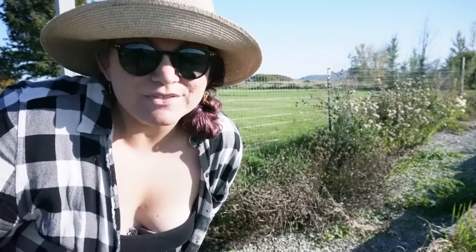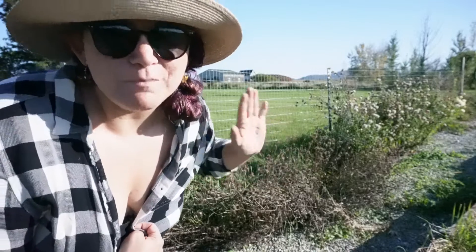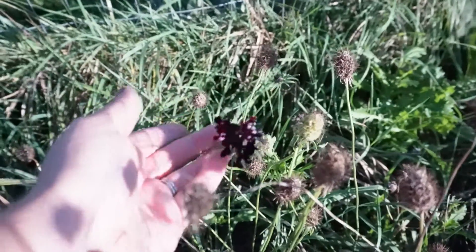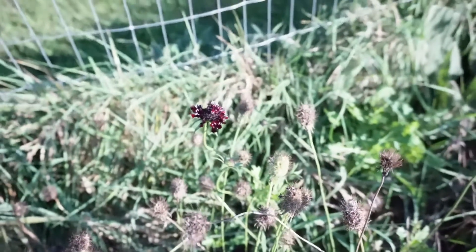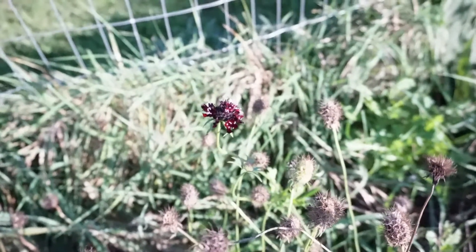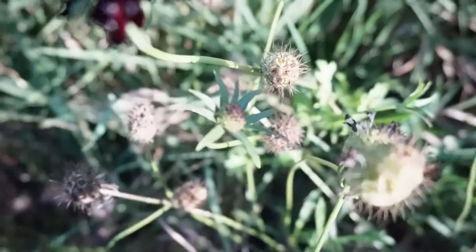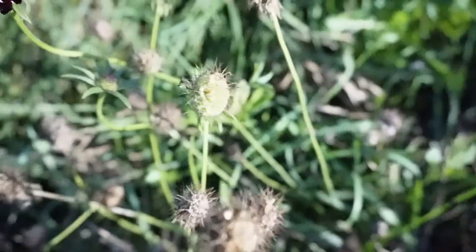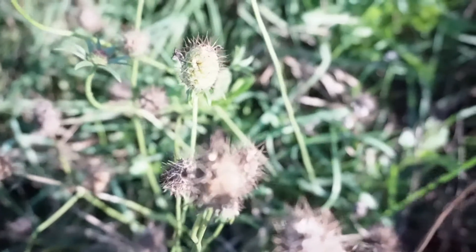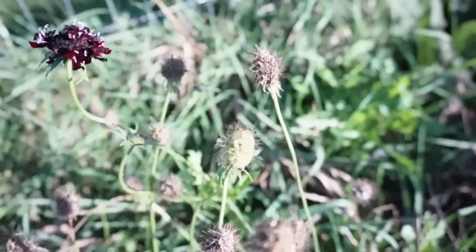Next I'll be saving some scabiosa seed. The problem here is that I did not label them and they've all been dried out for a while, so I've been looking at pictures from the year to know what order they're in. Here is one scabiosa flower that's left — it is a Black Knight and I already saved some seeds for this variety. That is not a good stage for picking seeds. There is the bud stage, the flower stage, and then once the flower is gone but it's still green — I would leave that one.